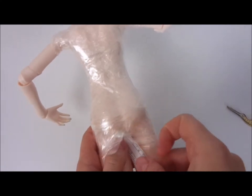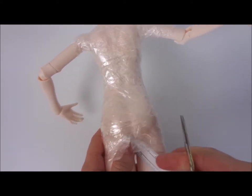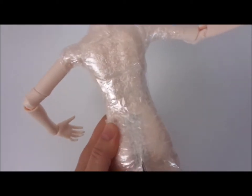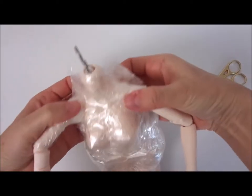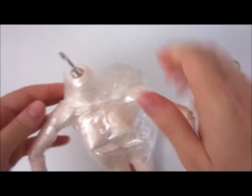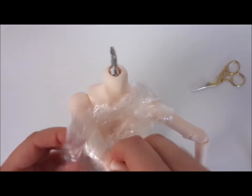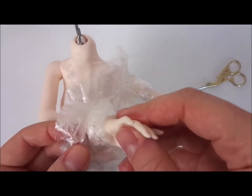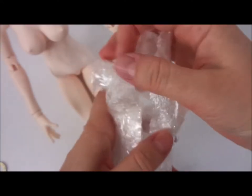I know it looks a bit weird what I'm doing at the moment, but we don't want to damage the resin. We just come to this point and take the hand off because we don't want to cut anything here. Now what you're going to do, you just need to sellotape this all again.